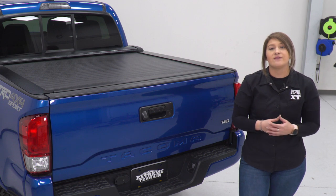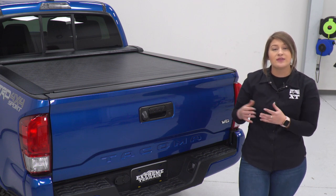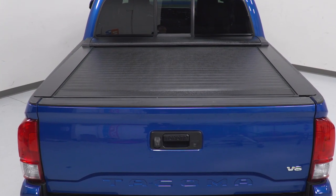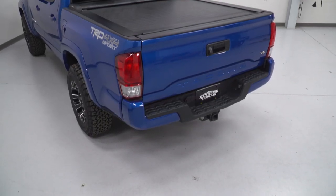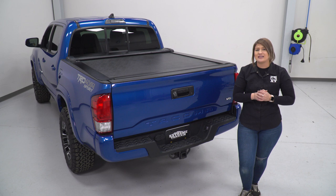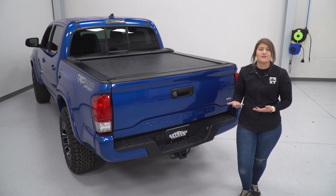You are getting a very sleek look to the back of your truck, especially with that black powder coat and that polymer pad up on top. With all that being said, this is going to be at a more premium price point considering all of the features that it has at roughly $1,000, but in my personal opinion I think that's definitely worth it for what you're getting out of this bed cover.